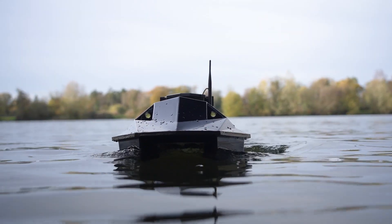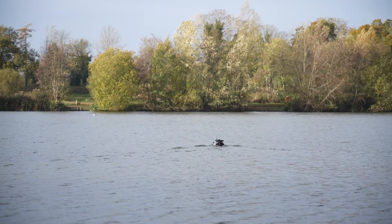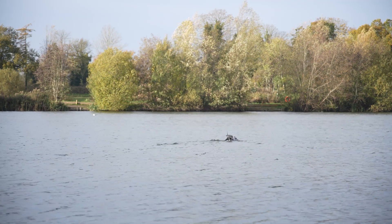The next feature is that the boat has a catamaran-style hull, which means the boat is extremely stable even on the windiest of days. As well as the shape of the hull, it's got an extremely good range — up to 400 metres, which is more than most carp anglers will need.